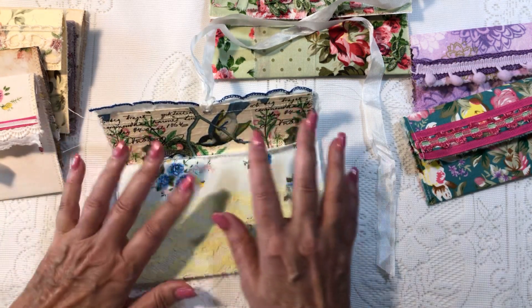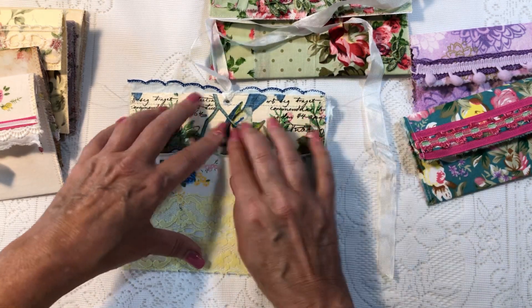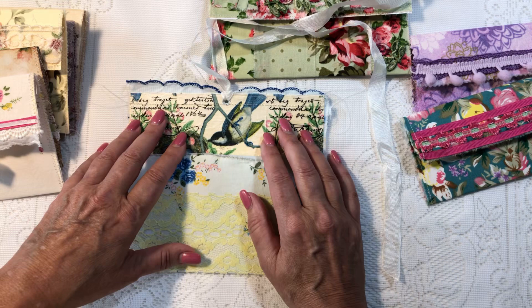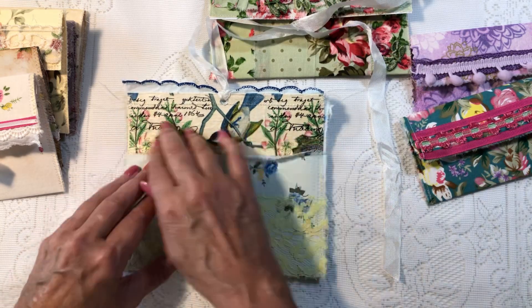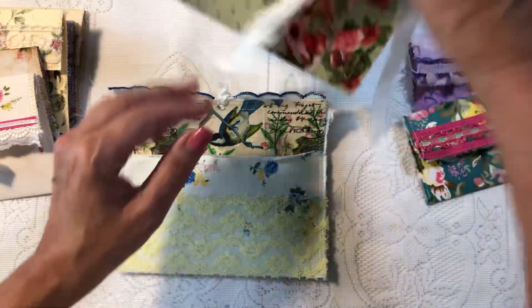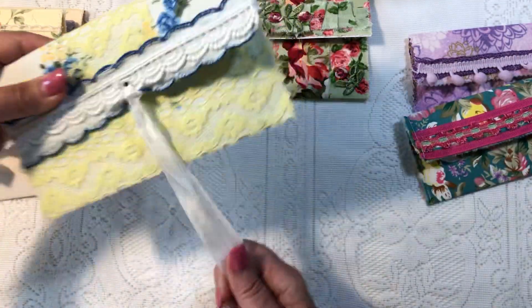I've made a few, but not like this. This decoupage idea on the inside came from Pretty Paper — I'm going to have to link it below. I was inspired to do some decoupage. As you can see, I did paper on some of them, and some of them I lined the inside with fabrics.